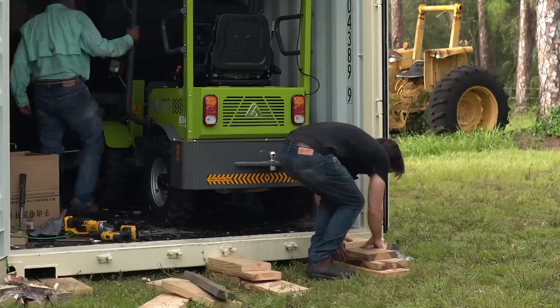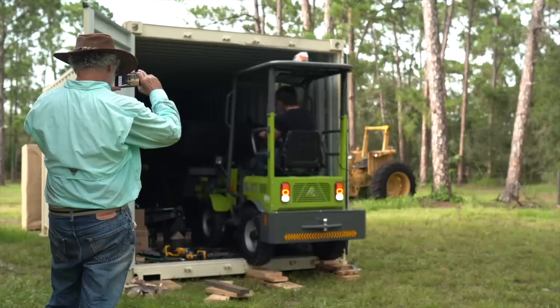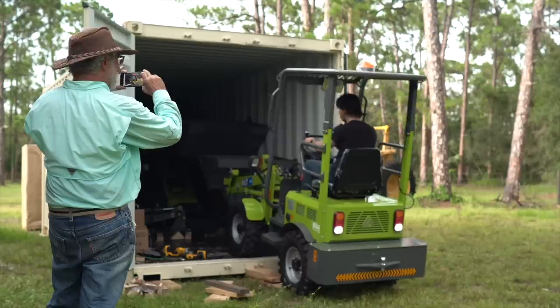With the first machine out, the second one was much easier to roll back. Without the need for a spotter, my dad could lend a hand as a cameraman too, even if he goes uncredited at the end.